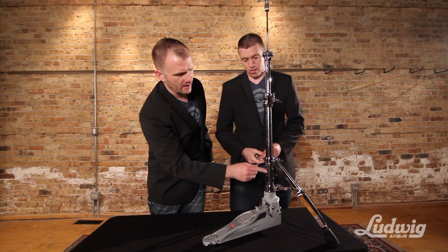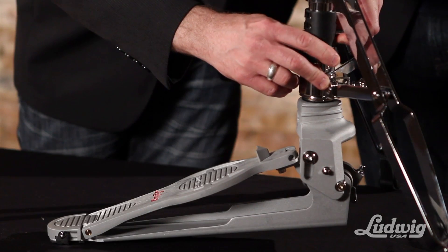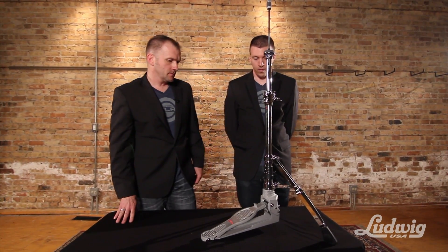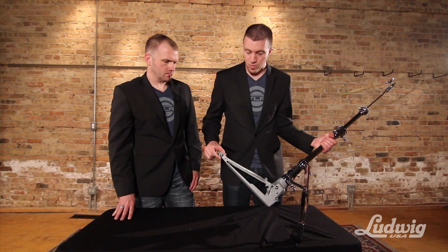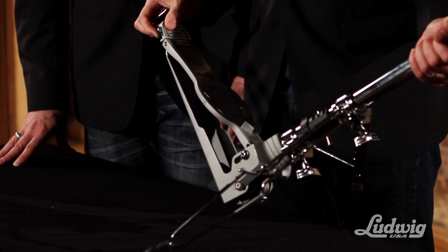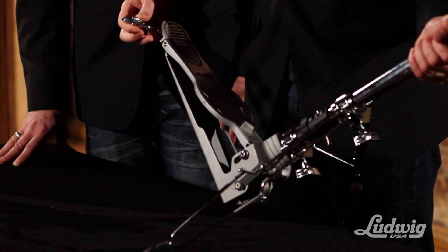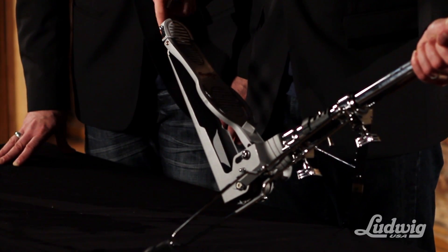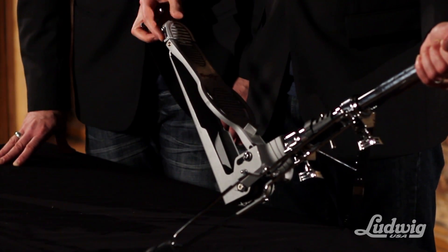There's also a five-position spring tension adjustment that you can use just by pulling this portion, sliding it to the place where you want it, and then turning this knob so that it's the right adjustment just for your foot. There's also a spur lock on each side of the footboard. If you loosen this screw, you can set it either into the open position where it's going to grab into the carpet and prevent the stand from sliding, or you can slide it back and rotate it into place under the heel plate and lock it down. This allows the stand to sit on a rubber base rather than digging into the floor or carpeting with the spur.